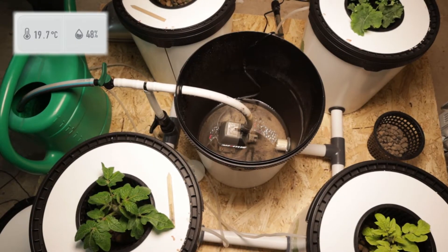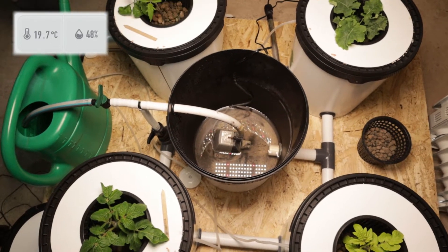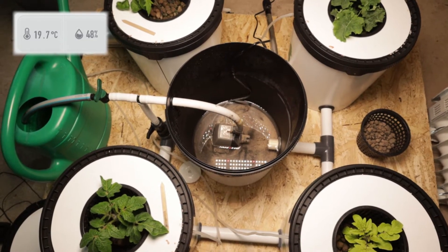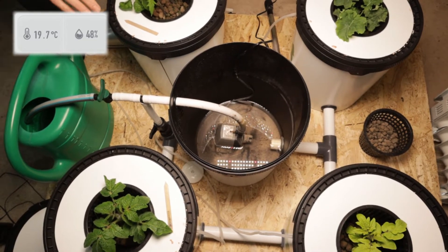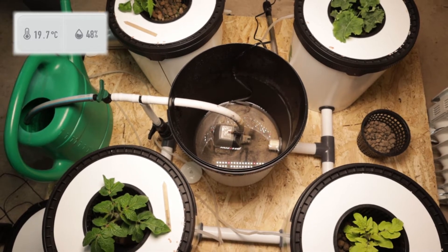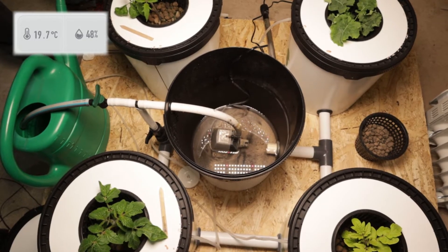As you can see, there's a lot of residue in the bottom there, and even some small Vita Link clay pebbles came through. In an ideal world, we would completely flush this out and remove all that residue. We're not going to do that this time — these plants are pretty healthy. We're going to fill back up with water. We've made sure the water is not cold; it's actually a little bit warm at about 22-23 degrees, which should be good for the plants.